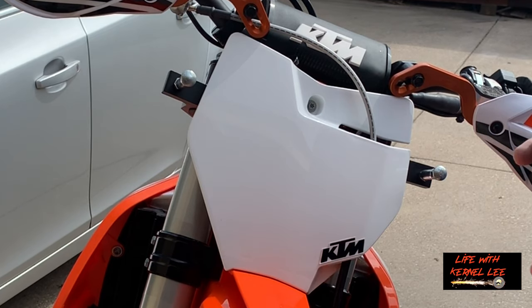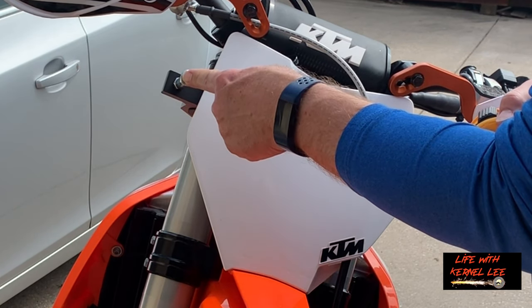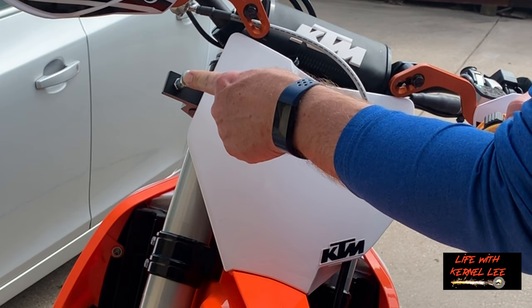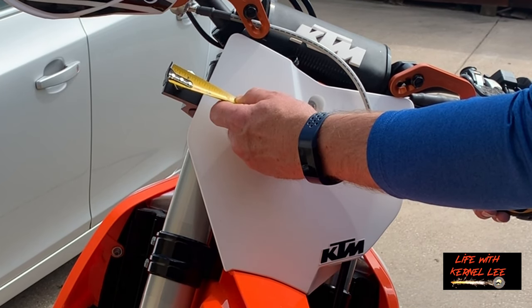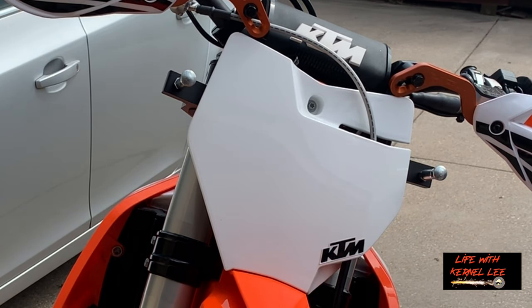It's very windy out here, so we're going to measure the width of this to know how long to cut the bar. It measures 14 and a half inches. Let's take a look at that — we're just going to have to ignore the messy garage; we've got so many projects going on around here.